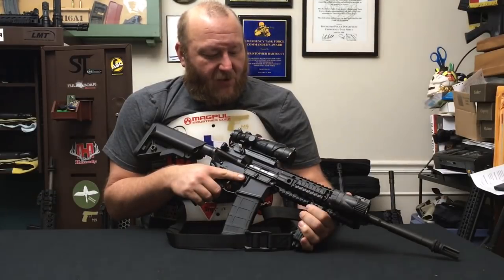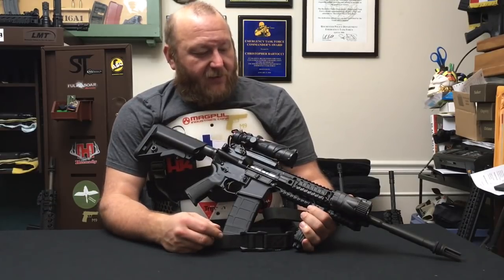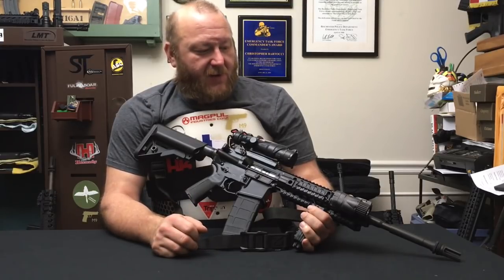The rifle that I chose as my go-to gun — believe it or not — is very much a stock rifle. It's an LMT Defender. It's got some modifications that I've done to it to make it what I want.